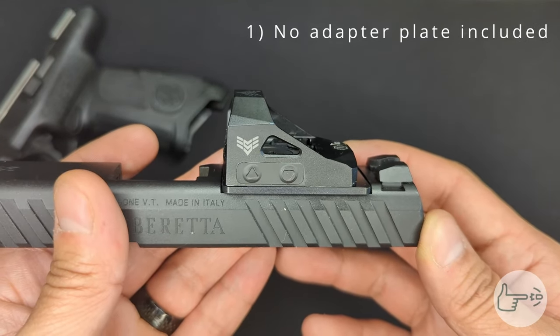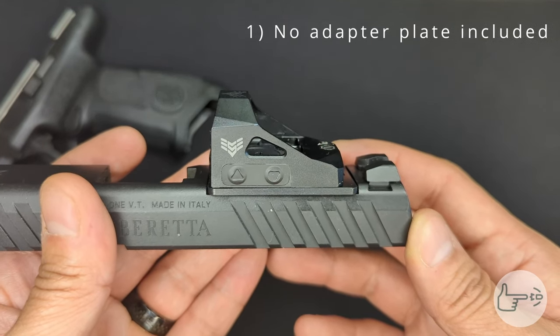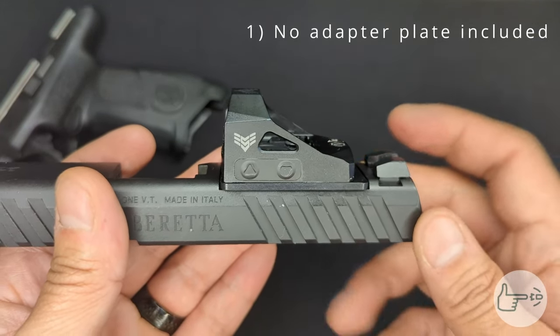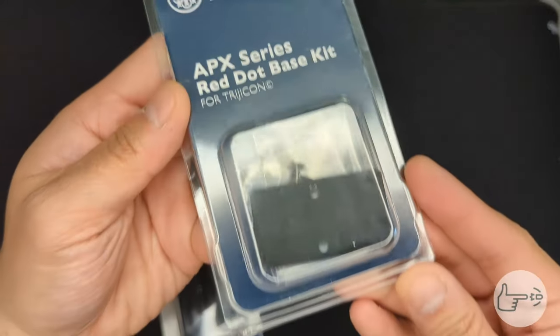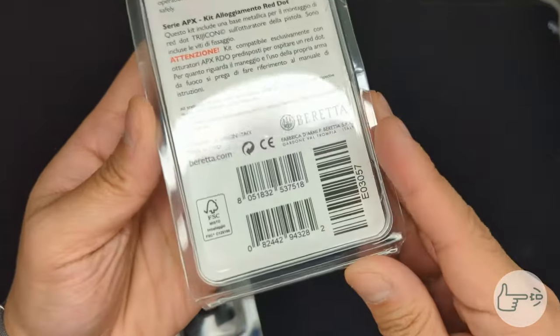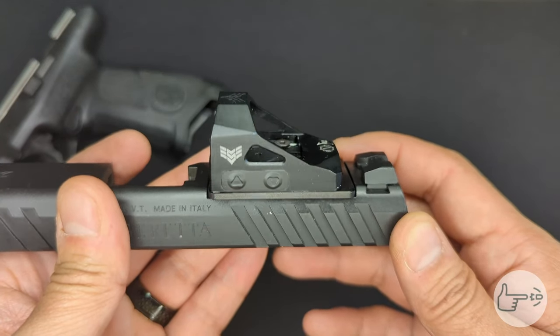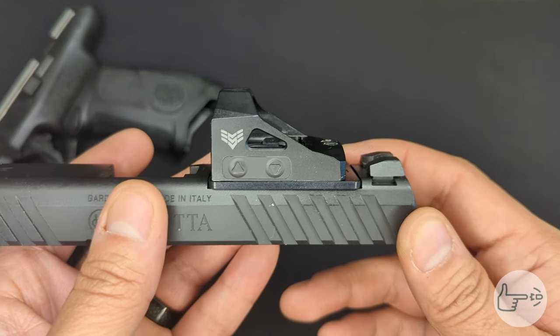Beretta does not include any optic plates in the case, so you're going to have to go to their website and buy one. I paid thirty dollars plus shipping — I think it was just under forty dollars, maybe a little bit more than that, shipped to my door. This is the Trijicon plate, and I'll roll in some footage so you can see the model number and everything that comes in the package — and that is what I'm using to mount this up.